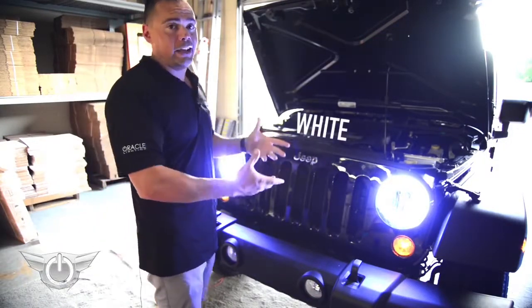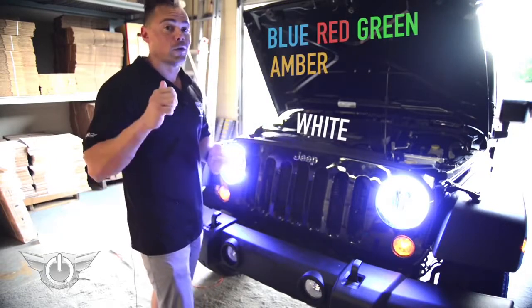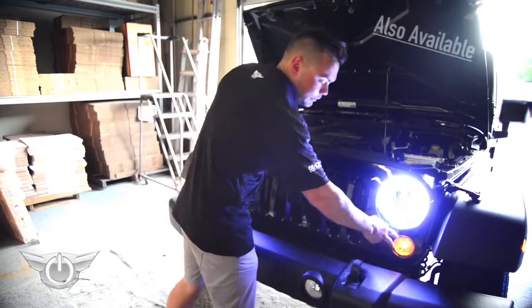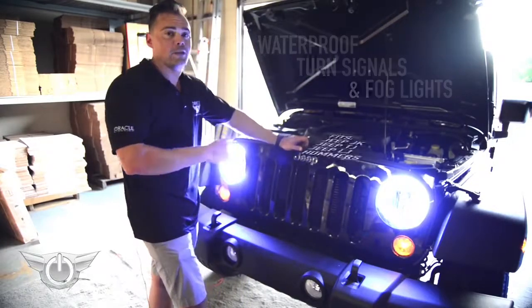Obviously we installed white halos here. We also have these available in blue, red, green, amber, and of course color shift as well. Besides that, we also have the same kit available for the turn signal lights as well as the fog lights. And again, on both of those, the rings install on the outside of the housing — you don't have to take the grill apart, you don't take the headlights apart, you don't have to cut them, you don't have to worry about moisture issues.